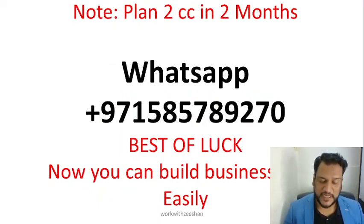I have shared the complete details with you. My WhatsApp number is on your screen — you can contact me for plans and guidance. Many teams within your cities can also contact me because this is very important: your mentor and your sponsor should be knowledgeable about which products are necessary so they can guide you. Stay tuned, best of luck, and build your business the easy way. See you!